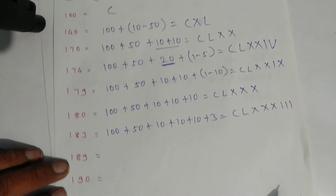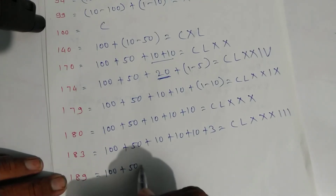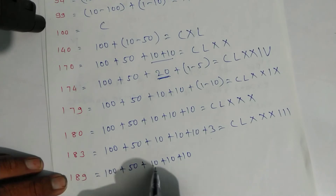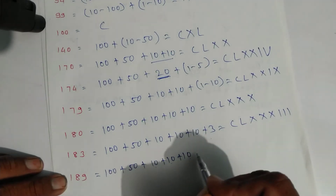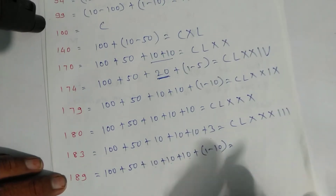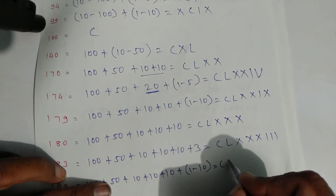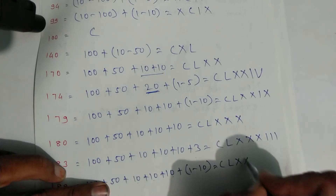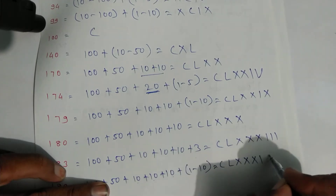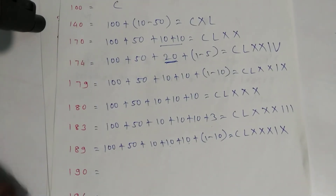For one hundred eighty-nine: one hundred plus fifty plus ten plus ten plus ten gives one eighty, and nine is one minus ten. Write symbols: C for one hundred, L, X, X, X for eighty, then symbol of one and X for ten. That is one hundred eighty-nine.